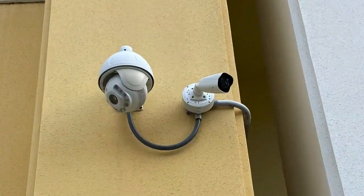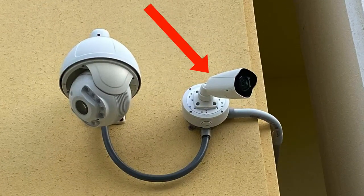Hi everyone, Mike from CCTV Camera Pros here. I'm doing some testing with one of our Viewtron 1080p BMC security cameras — that's the bullet camera you see behind me. If you've been watching some of our videos, you probably know that's the location I've been testing a lot of IP cameras from.